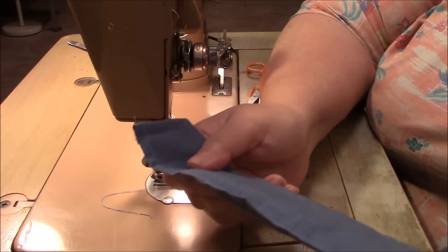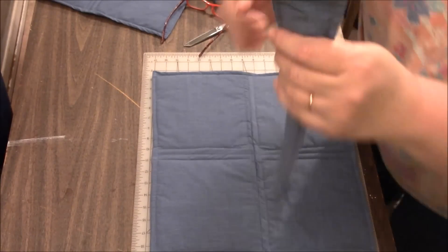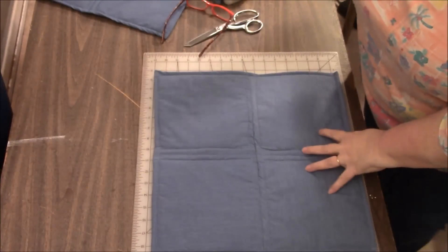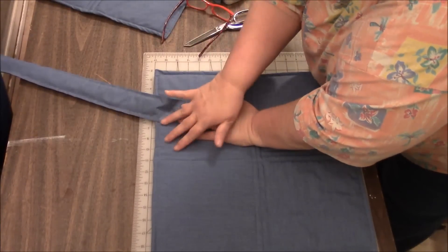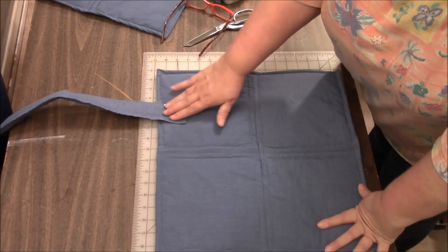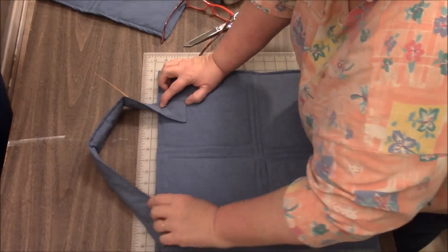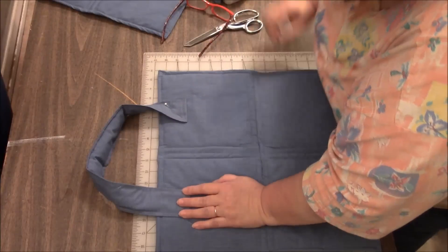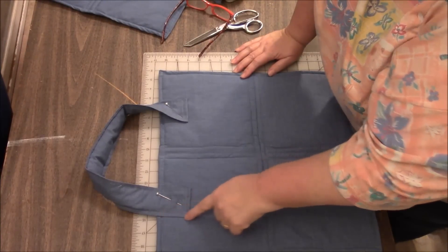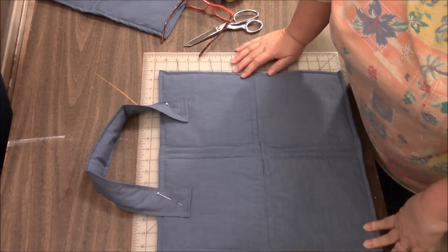Now it's time to attach these to the tote. This is going to be the top of one side of the tote. I'm going to turn it over and take a strap — the strap has one raw edge and one completely finished edge. We want the raw edge down. I'm just going to eyeball it, put it in the center of this block on the top, just a little bit down, and pin that. That's why I didn't want batting in that part of the strap — I didn't need it to be that bulky there. I just tucked it in about two inches. I'm going to sew this down — I'll go down, across, up, and then back, and then do my signature X inside. That makes it very secure.